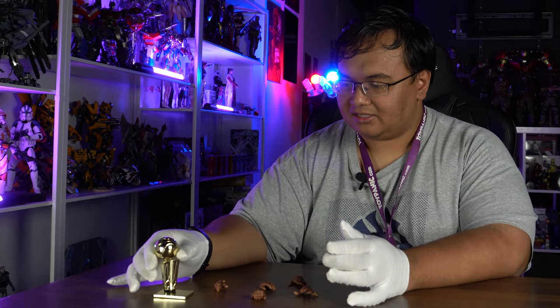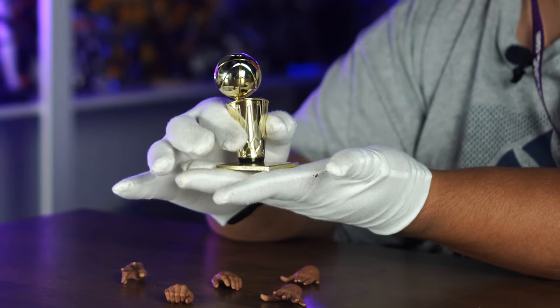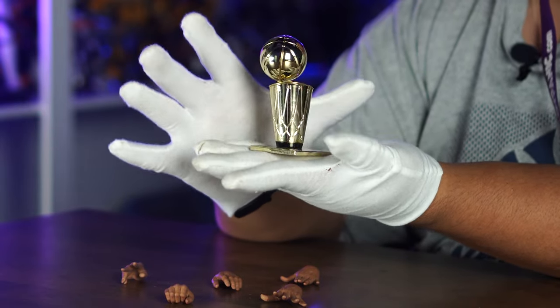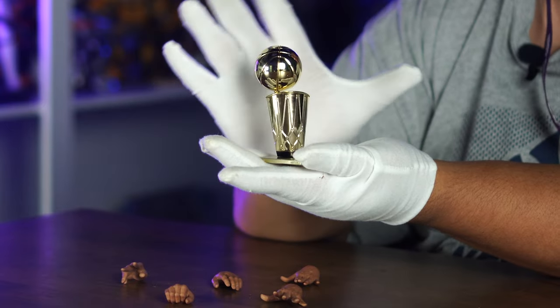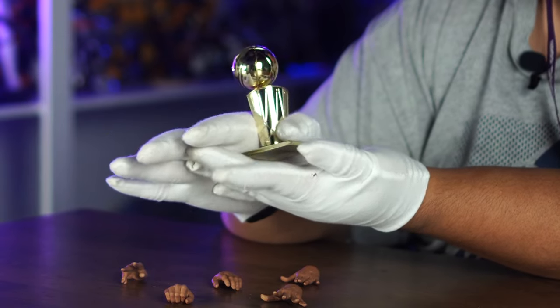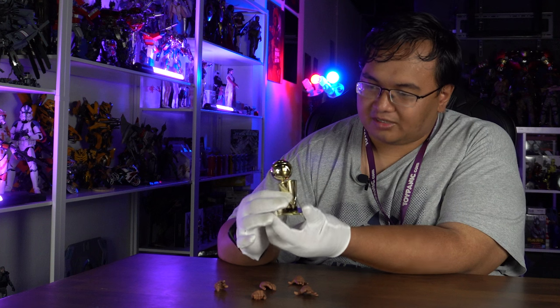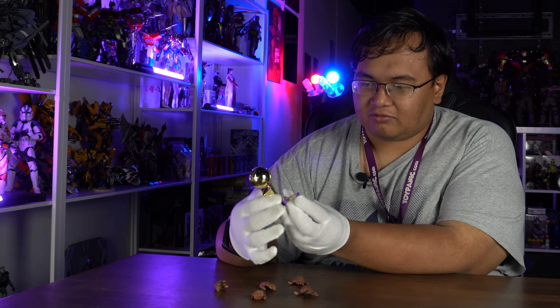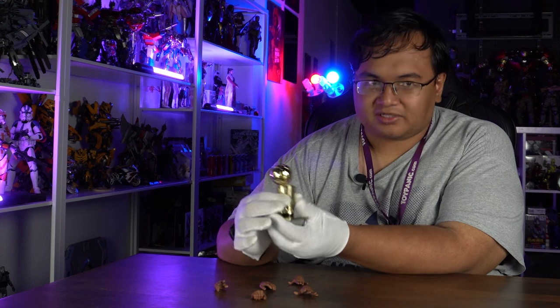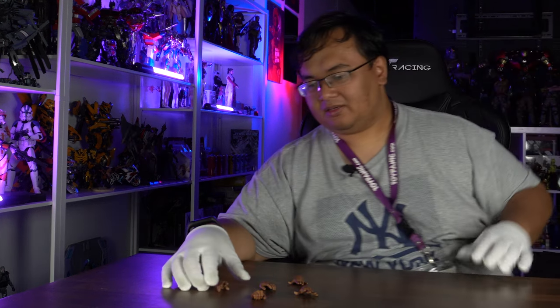One of the more sensitive parts of this set is the trophy. The trophy is done in a gold chrome, and gold chrome is a fingerprint magnet, which is why I'm wearing these fine gloves so as not to get any of my dirty fingerprints on this very nice chrome trophy. I don't know exactly what this is — could be a championship trophy or playoffs. Who knows? I'm not a basketball guy.